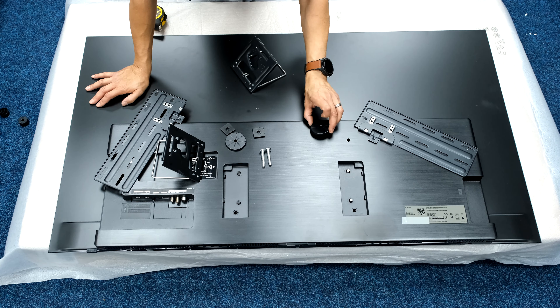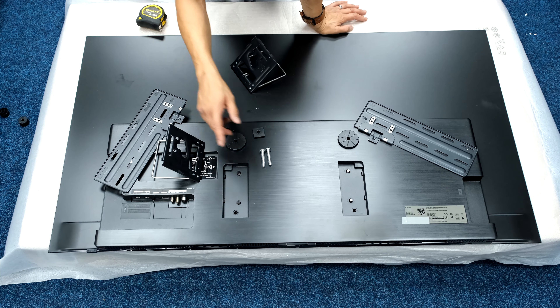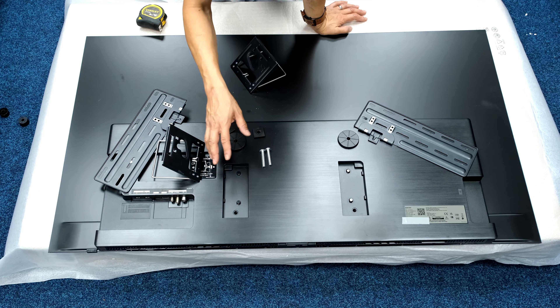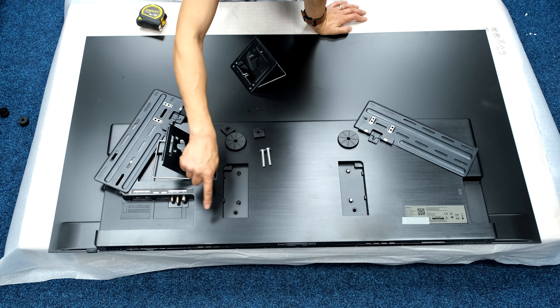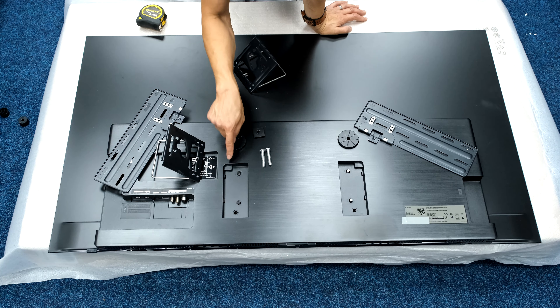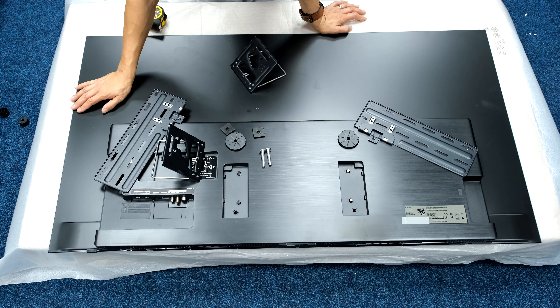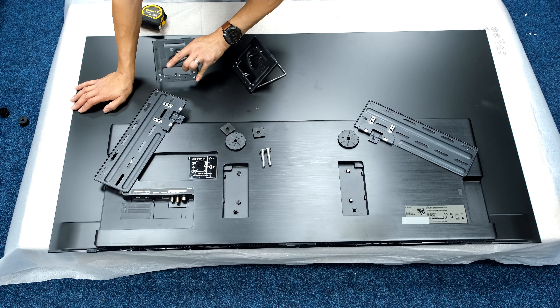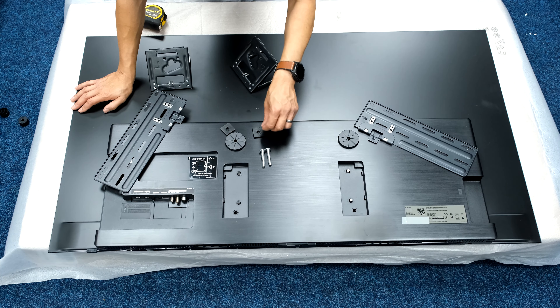This is going to be the 15mm gap configuration. On the S90D we've got some thick cables coming around to go into the TV, so we have to have a gap for those cables so they're not pushing the bottom of the TV away from the wall when it's mounted. Those are the spacers for the 50mm configuration you get with the bracket, marked right and left.